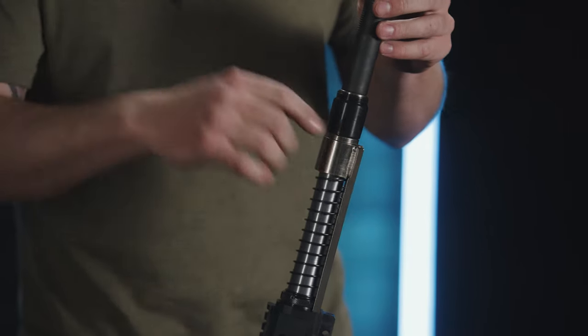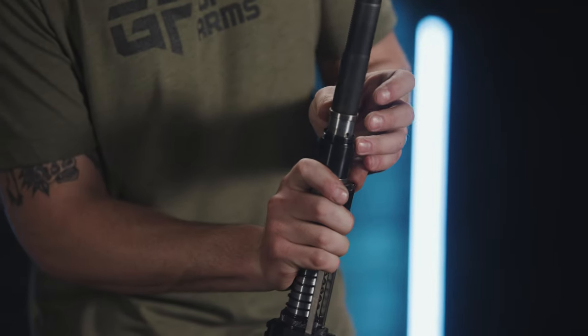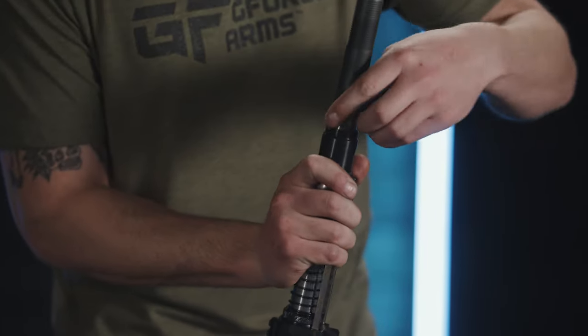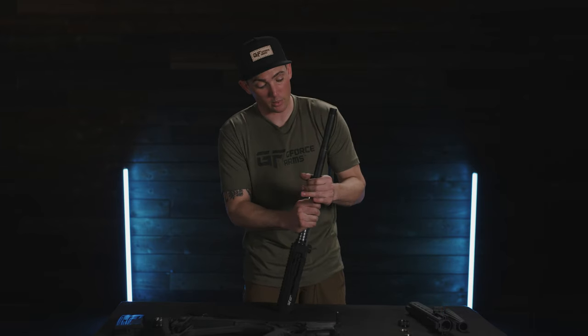On this next part, we're going to apply downward pressure on the operating rod assembly to expose these little two-piece locking collars. Be careful not to lose these — set them aside, one and two.